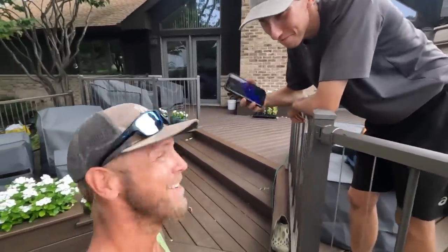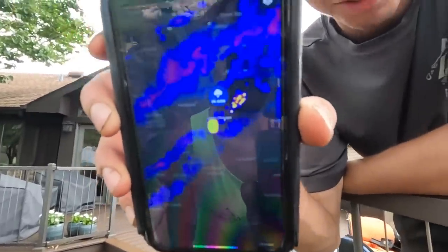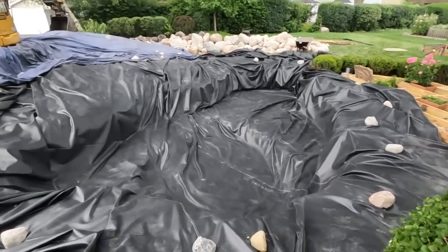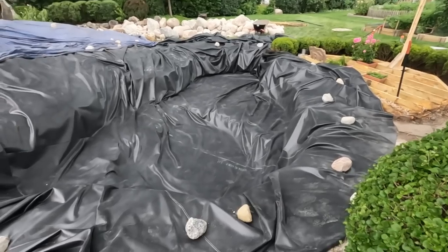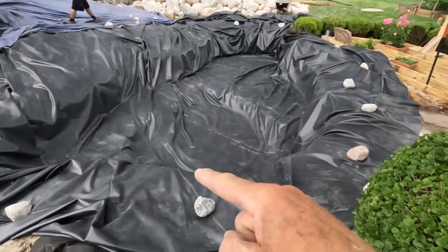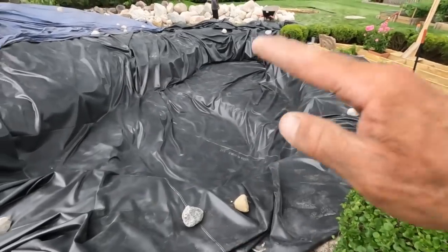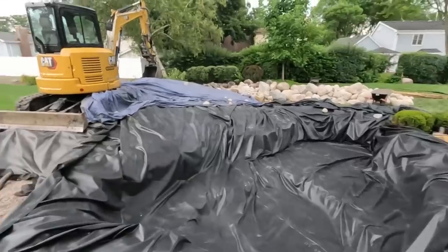We got the liner in just in the nick of time — rain's coming and we made the right call. It's a 40 by 50 roll and we have probably an extra 10 feet back over there. We went down three and a half feet at the deep section, but a majority of this pond is dug out about 27 inches with about two feet of water depth. We've got our wetland filter over here and everything tarped — a little after four o'clock. Great progress in two days.